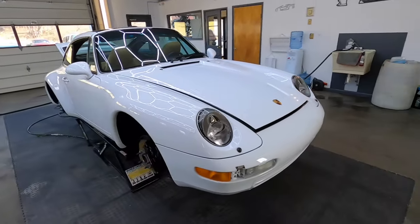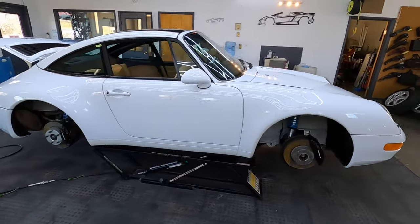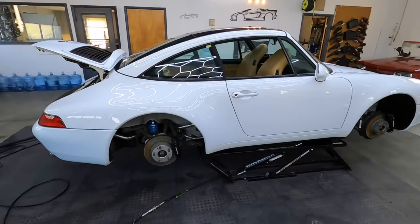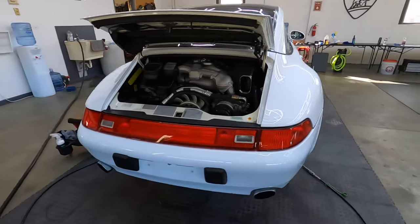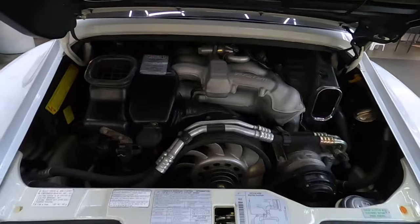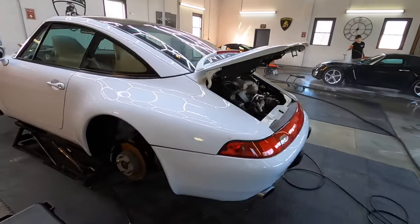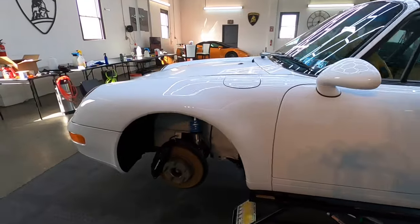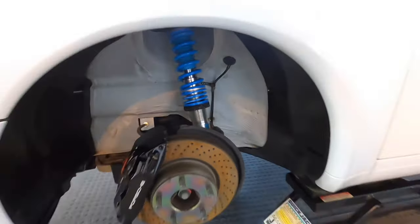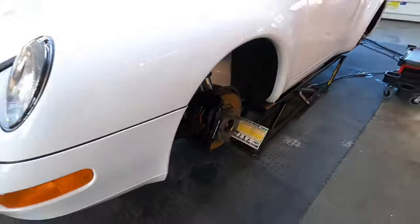Welcome back to the channel. Brian from Apex Detail. Today we're working on a Porsche 911 Targa, 1997. I'm getting some footage for the owner so I thought I would also share it with the audience here on YouTube. We have the wheels, the wheel wells, and some other areas including the interior — we got that started and we're just about to get to the paint.